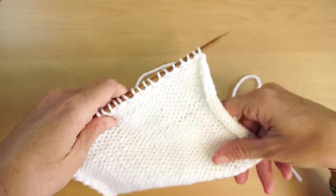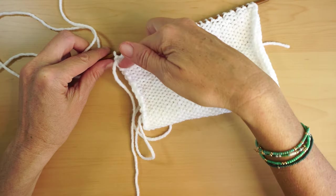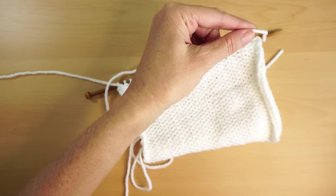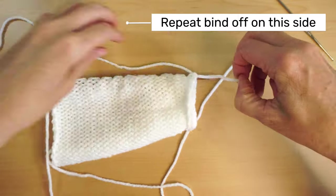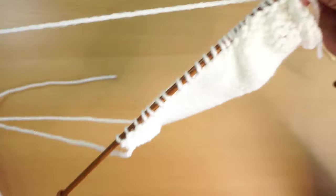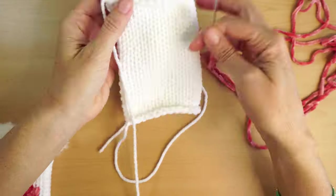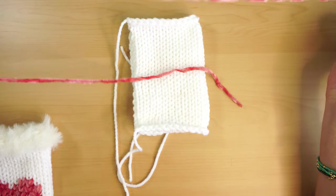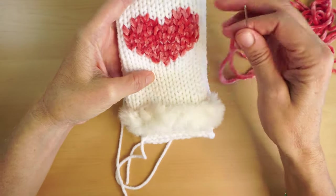Now I'm going to get the yarn again. I'm gonna use this one to stitch halfway, because I need to leave a hole for my finger, and I'm going to add this one here. After I finish both sides of the panel, I'm gonna grab my velvet yarn — a bit more than a meter — because you're actually gonna use a fair bit to make this heart in the middle.